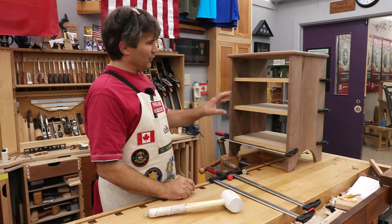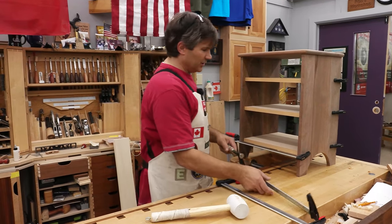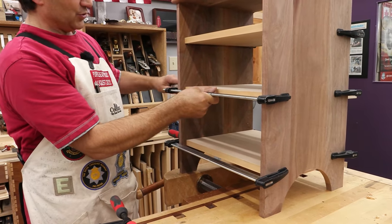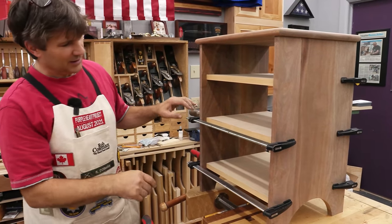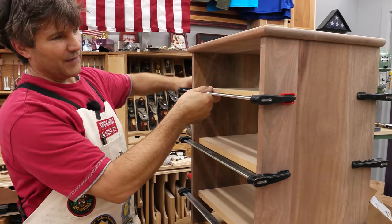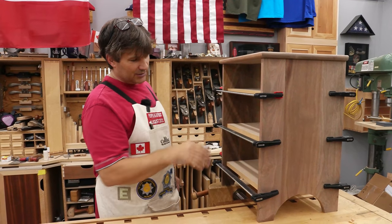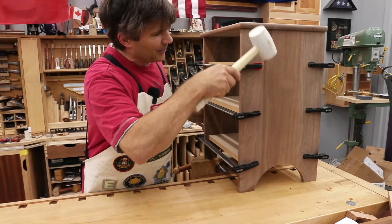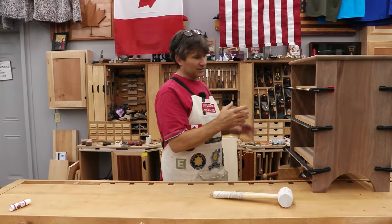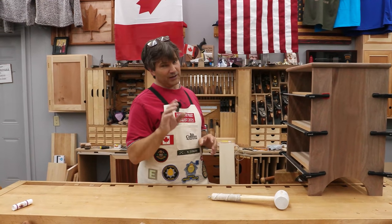Tip number four: if you're clamping up a case or a box, you want the end result to be nice and square, particularly on something you're building drawers for. Keep your clamps right in the middle and make sure the bar is parallel to the horizontal piece — otherwise it will put uneven pressure and pull it out of square. When done, check your diagonals. If they're not correct, tap each clamp slightly with a mallet and recheck. Keeping those clamps parallel almost guarantees a nice square setup.